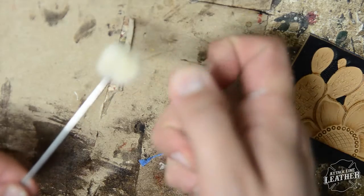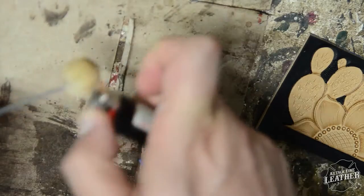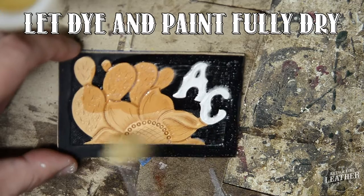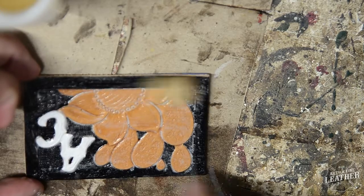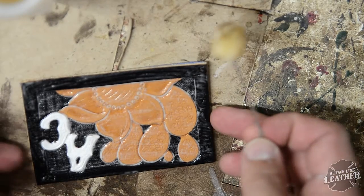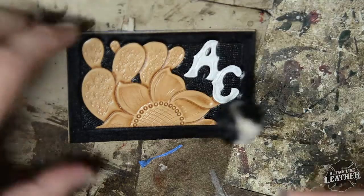I get a ton of questions about why I burn my daubers. The reason I do that is the fuzz on the daubers will come off onto your projects when you tan coat them, as you see I'm doing here. The tan coat will seal and lock those fuzzies onto your projects, and it's very difficult to get them off — it just doesn't make your projects look very good. Especially if you're going to antique them later, the antique will show the outlines of the fibers of the fuzzies. So you want to make sure you burn your daubers every time.